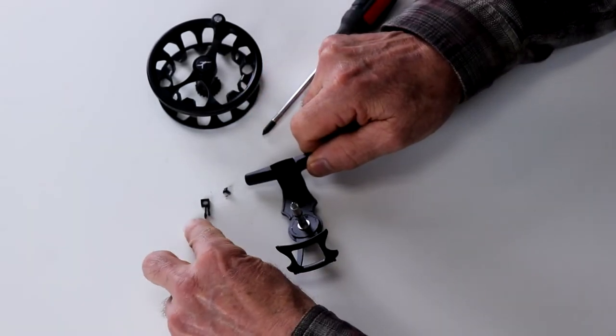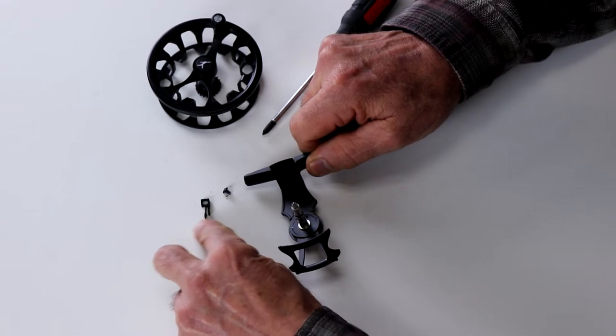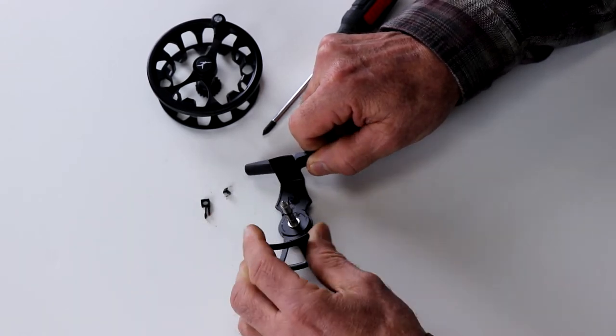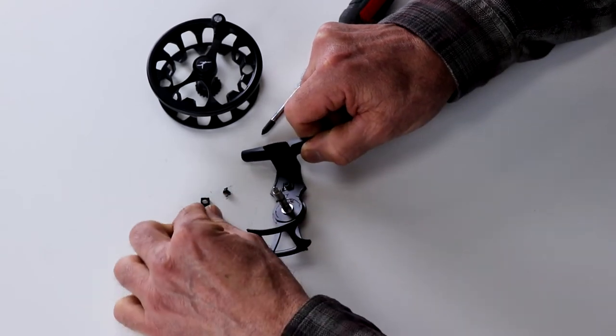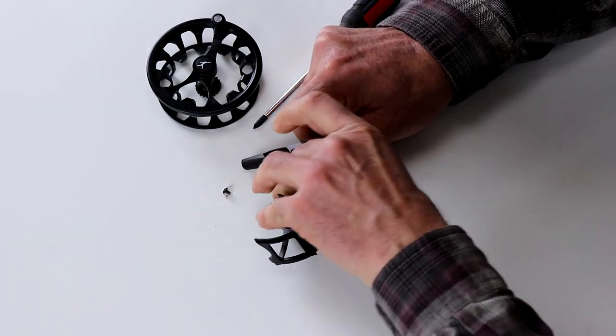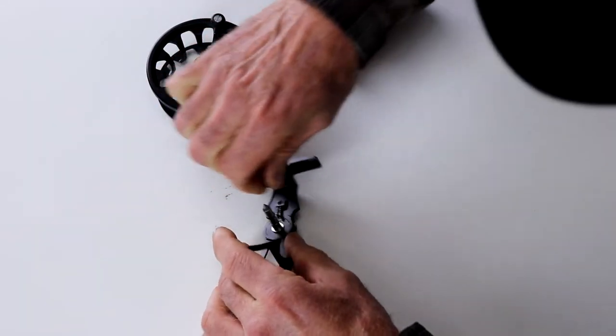What happens is the gear pushes against the long one on the winding in, and when it tries to push backwards, it has to bend two pieces of nylon. Now I'm going to take this clicker, flip it over, and put it back in. Replace the screw.